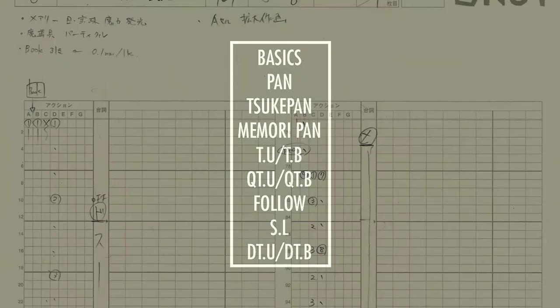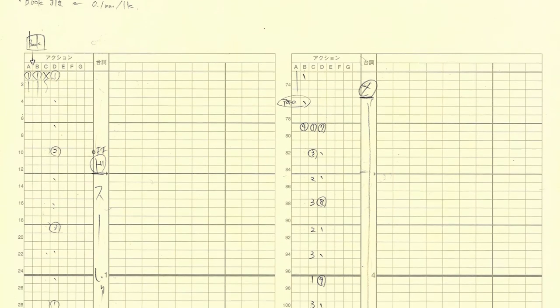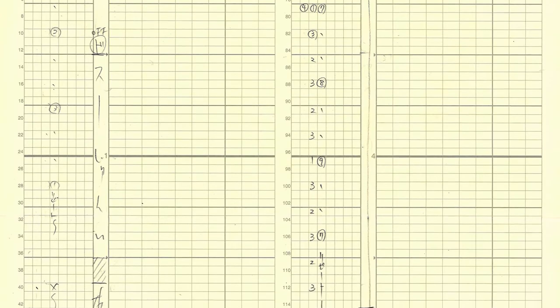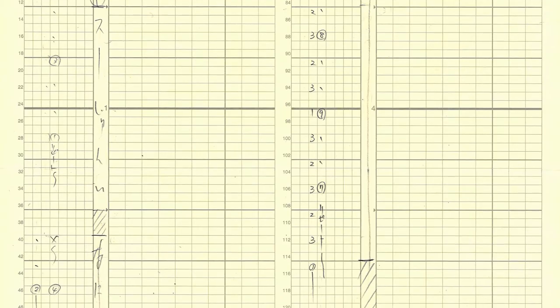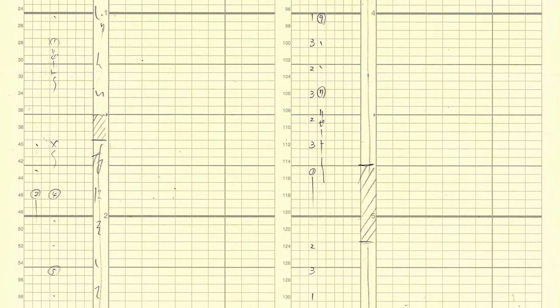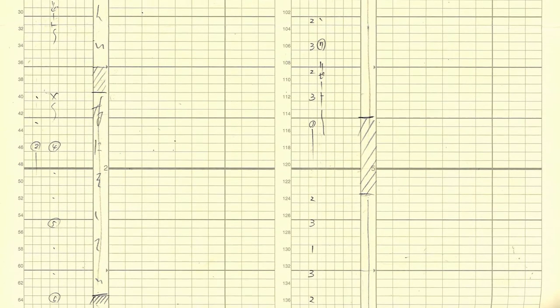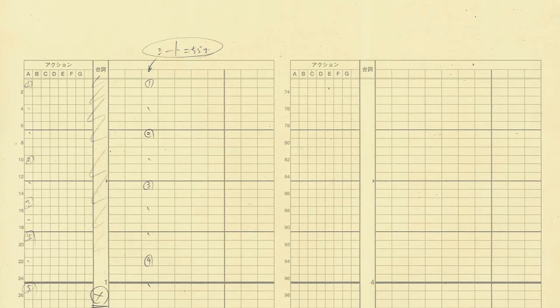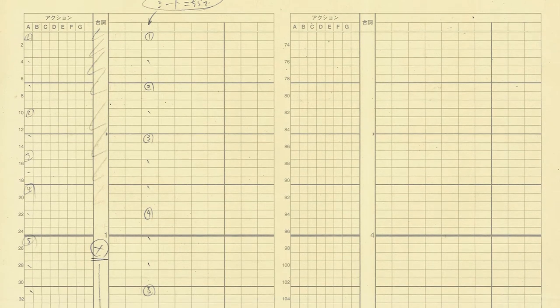Timesheets are used by the layout artist and animator to physically organize the animation, plan out camera work, and give instructions to artists and the compositor further down the pipeline. Think of a timeline in animation software, but on paper. They are absolutely essential when there is more than a single person working on a project. I often get asked about them, so I'll do my best trying to explain filling them out.